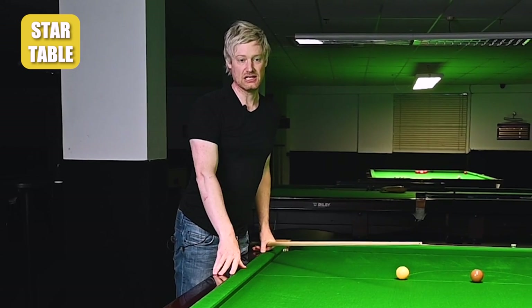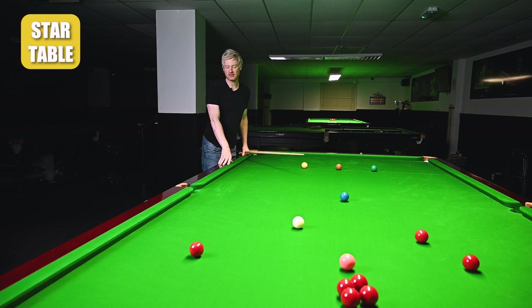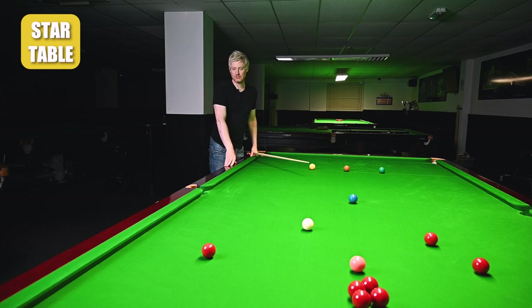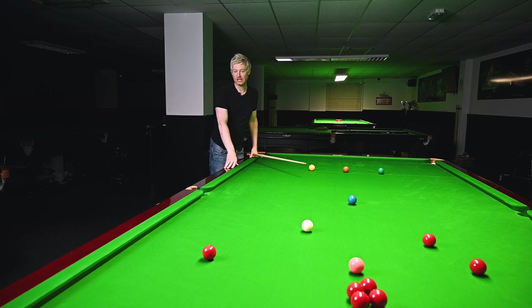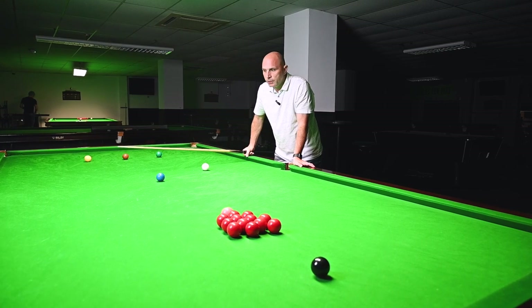That's why professionals wouldn't really play that kind of shot - you would just drop it in and leave a tough black. You've got to give the pocket every chance. If you play anything at pace on these kinds of tables down the cushion, where you're trying to force an angle, you're really asking for trouble. That's why you probably never see a pro play a shot like that down the cushion.